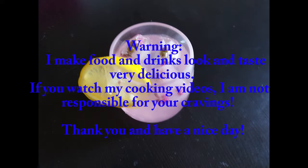Warning: I make food and drink look and taste very delicious. If you watch my cooking videos, I am not responsible for your cravings. Thank you and have a nice day.